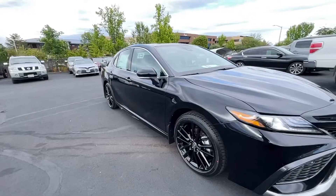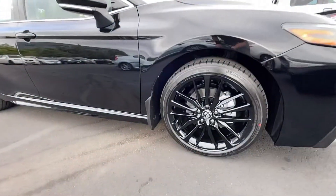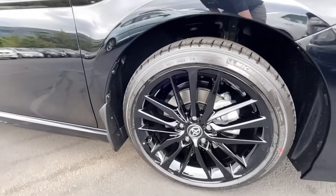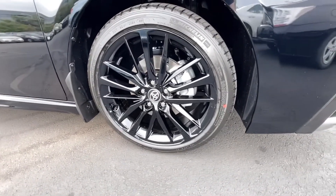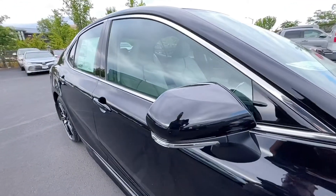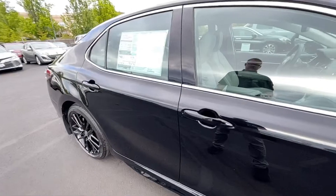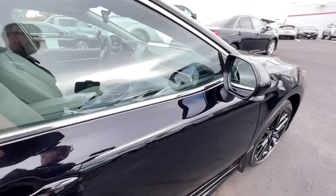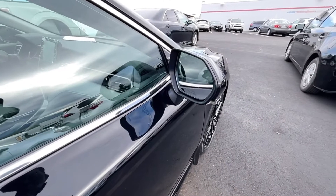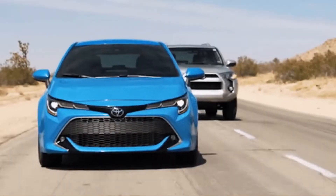Then we have the black XSE wheels on here with a low profile, about a 50 or 60 series tire. Black mirror caps. Little mini wind vortex generators. This is a PROC 70 key, so you can just push that button — I won't do it because it's on — but you can unlock and lock it without taking the key out of your pocket. That's kind of the spot monitors.